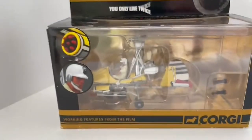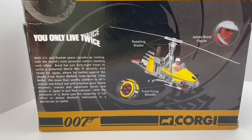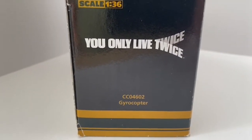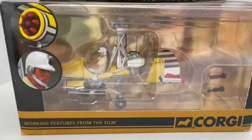This is the model in the box. This is the back of the box, which gives you an overview of the actual model. It is model number CC04602, and it's the Gyrocopter, otherwise known as Little Nelly.